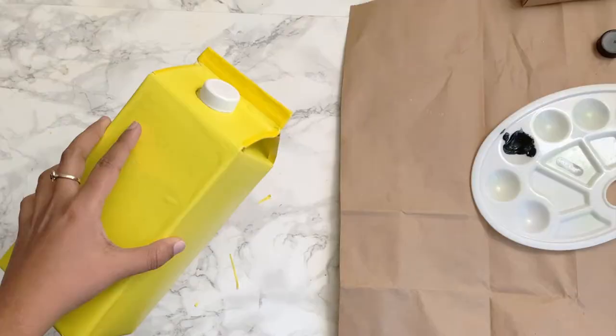Paint the milk carton caps black and allow them to dry. We will be using these for making the wheels later.